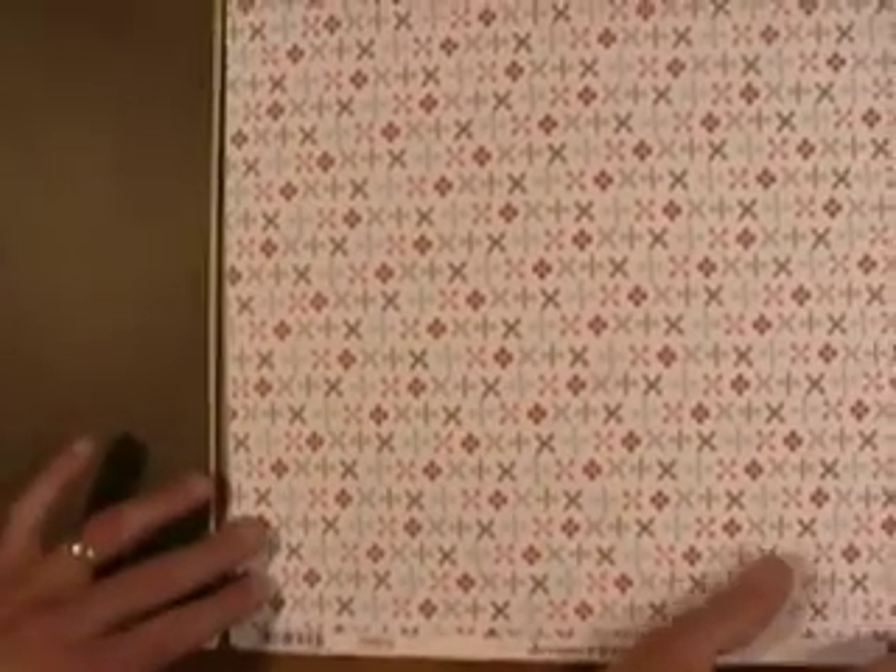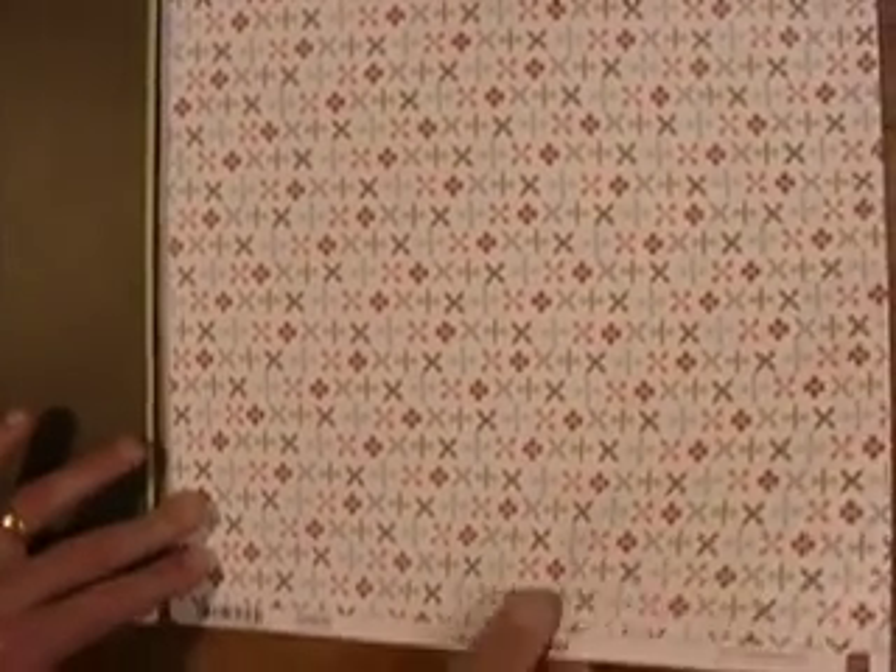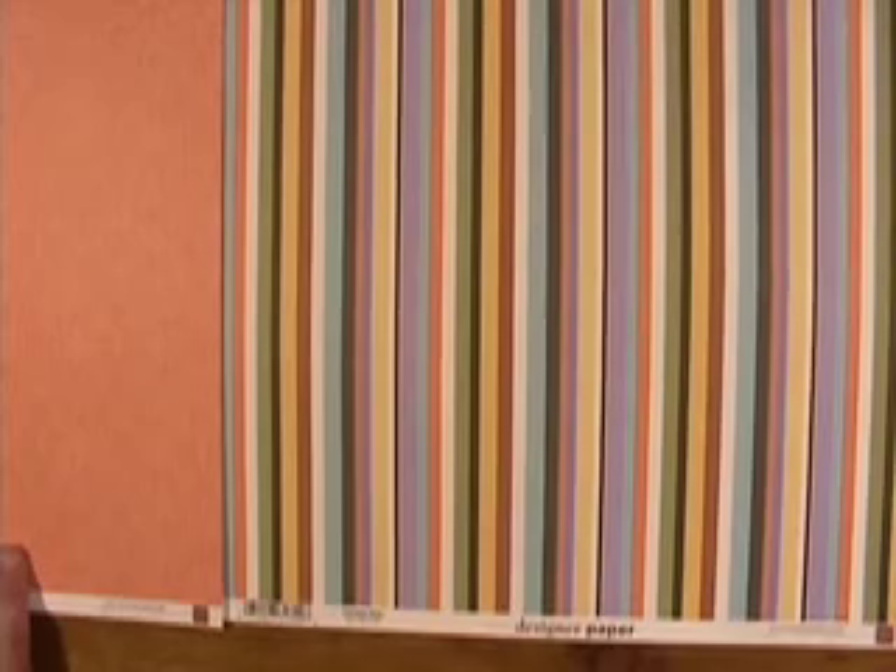And this is the Eclectique Collection, beginning with the star. Of course, the stripe. Ooh, nice purple.